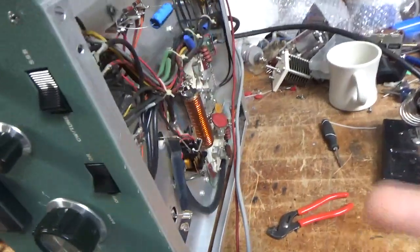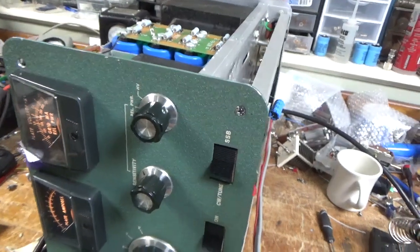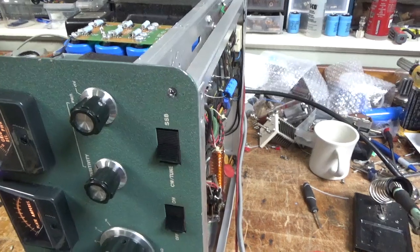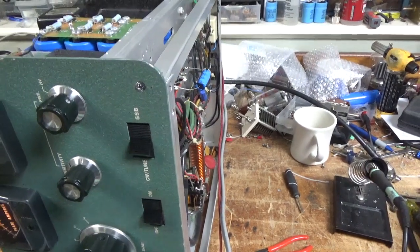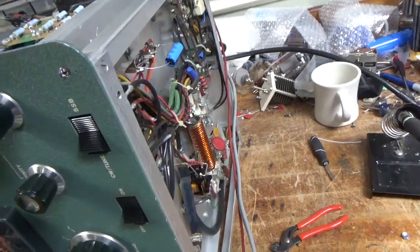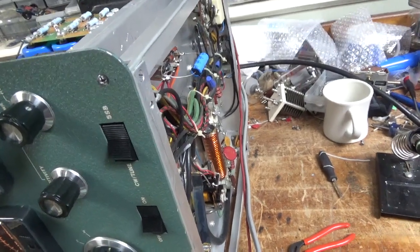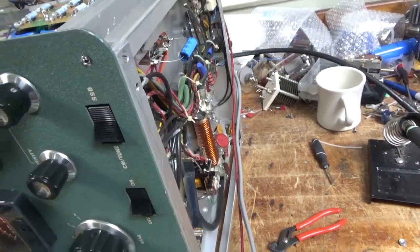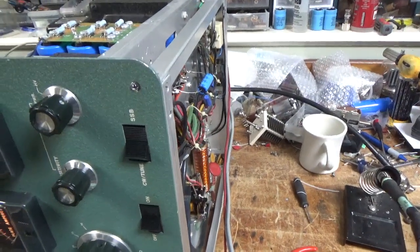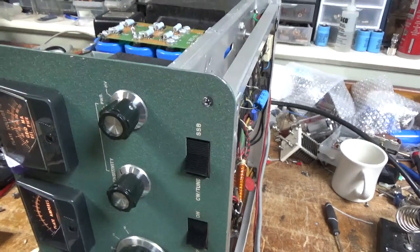By doing the self-bias modification, you don't have to worry about cooking the filament transformer — it will be protected and you don't have to worry about damaging the windings. All modern amplifiers nowadays don't use a forced bias setup; they're all self-bias. I'm just bringing it up to today's standards, along with grounding grids and meter protection on the Harbaugh board.